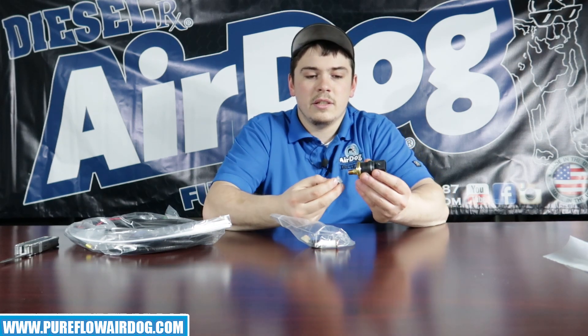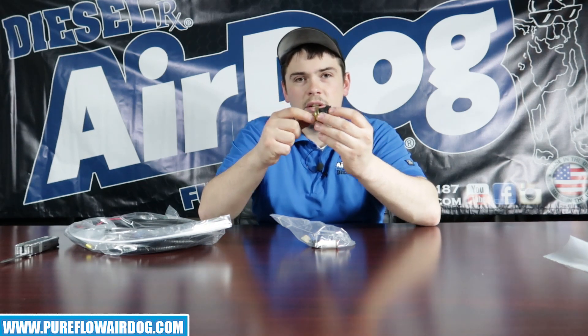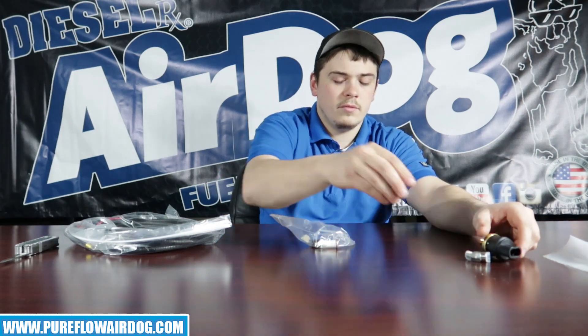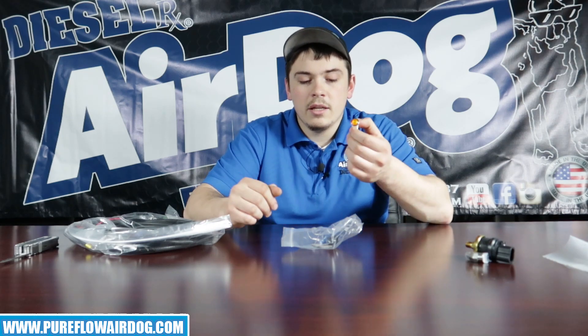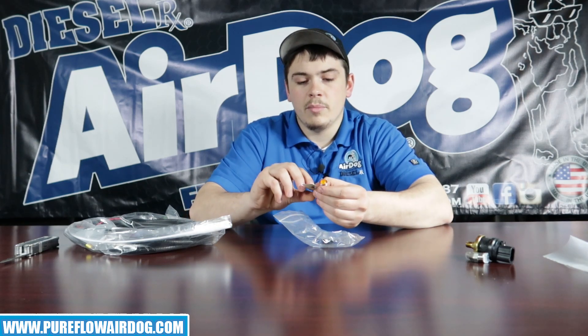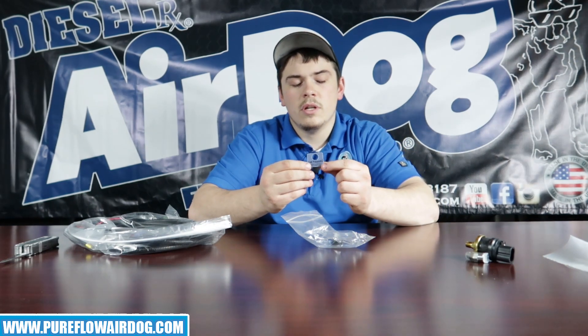Let's go ahead and open it up. The sending unit basically threads onto the AirDog base itself. On the newer AirDog 2s, we put a brass 90 degree elbow in it so you can thread it directly into that. This is your indicator light — you'll basically be drilling a hole in your dash or wherever you want to mount this. It comes with a little nameplate as well that the light will go through, with some 3M tape on the back, for a really clean, factory-looking install.